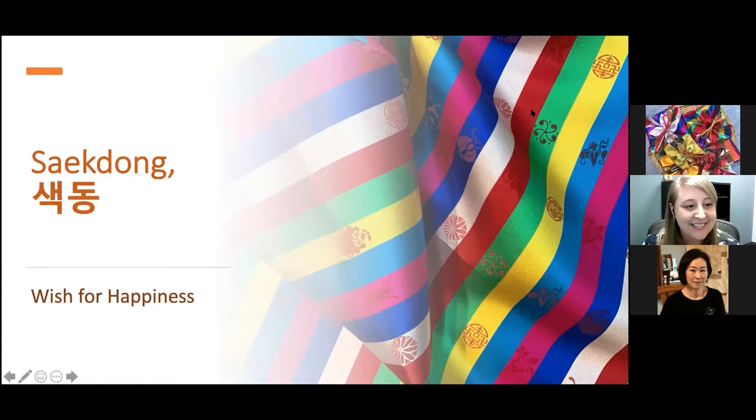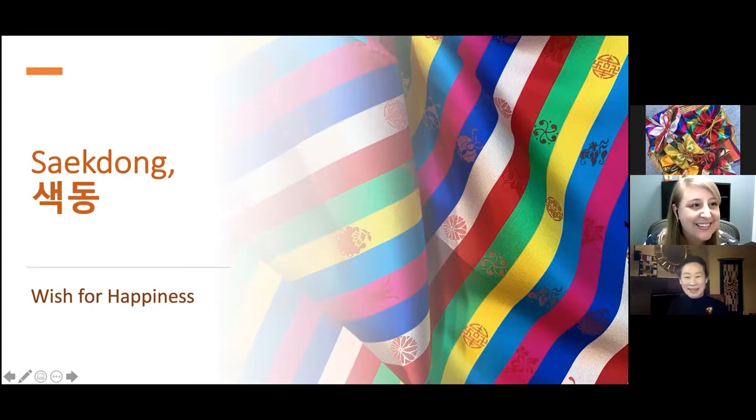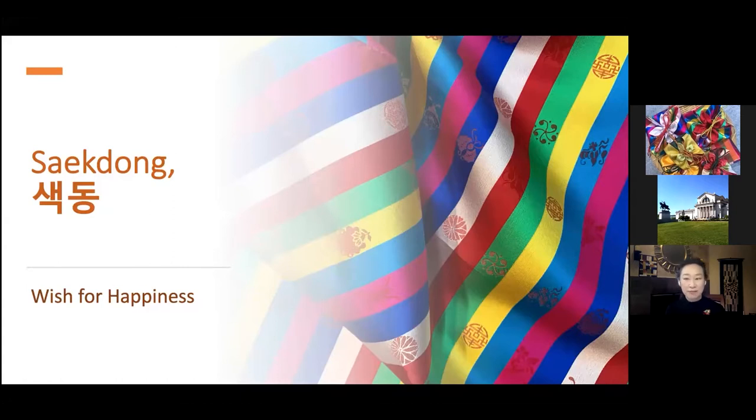Thank you so much for having me. Welcome to the Dano celebration today. I'm Youngmin Lee. I'm happy to be here today to share Korean tradition and culture with you. Thank you to Gateway Korea Foundation and St. Louis Art Museum for inviting me. As a part of the Dano Spring Festival program, I'd like to share how to make a simple jumani pouch with you. Before we start to make, let me talk about Saek Dong briefly.